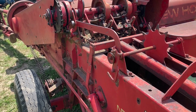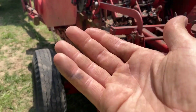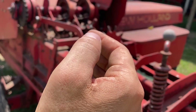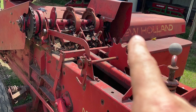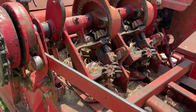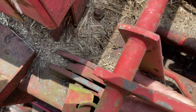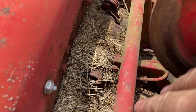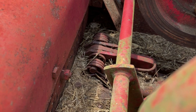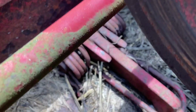Next, I'm going to look at the hay dogs. I suspect this baler might have a hay dog issue because when I was baling with it, the bales were banana-shaped — cupped from front to back. Cupping side to side would indicate a feeder tine issue, but front-to-back cupping indicates something wrong with the hay dogs. There are three hay dogs on top. The purpose of the hay dogs is to keep the hay tight in the bale chute when the plunger rolls back so the hay doesn't relax, maintaining good bale shape.